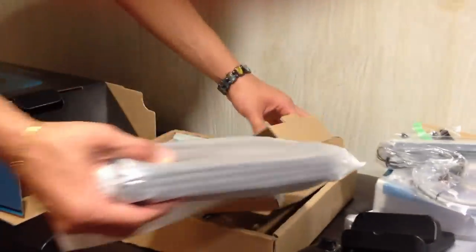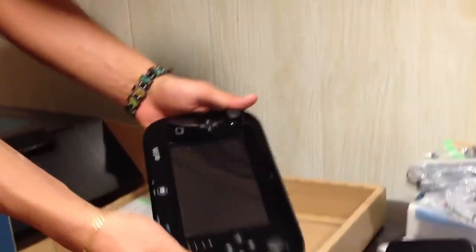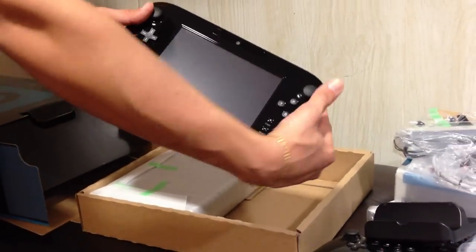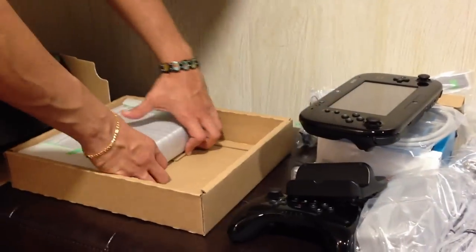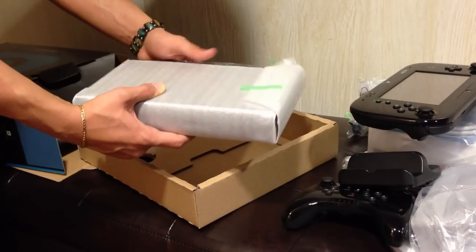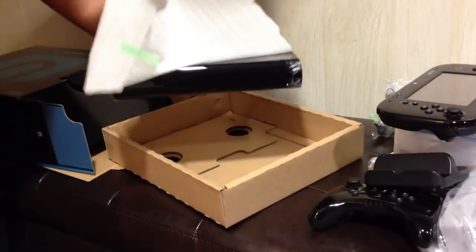And then we have the grand finale, which is the system itself and the gamepad. We have the gamepad here, which looks sexy, just like I thought it was going to look. We have the USB port on here, the headphone jack on here. Volume up here, because as you know this has its own volume. The camera up top. I can't believe I'm holding this — this is terrific. This is going to be a fingerprint magnet because it's black and glossy, but I don't care because it's going to look beautiful.